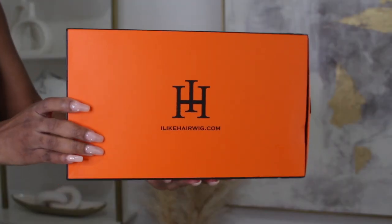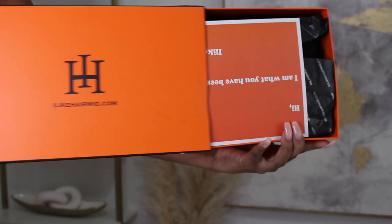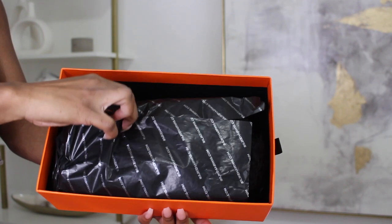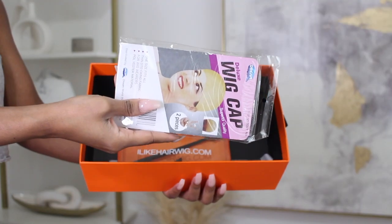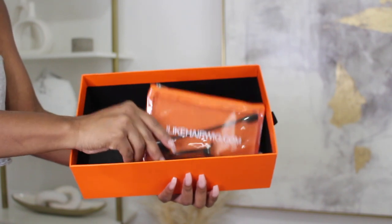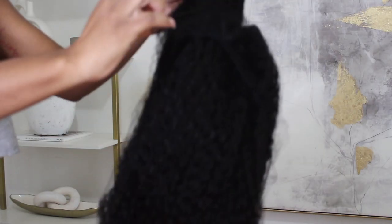Alright dolls, let's get right into this review. First, let's talk about the packaging — this box is so beautiful and luxurious, such quality. I absolutely love good packaging. Everything is wrapped and packaged really nicely, so shout out to ilikehairwigs.com for that. They provided a wig cap and included a cute little gift bag with a couple of hair clips, an edge control brush, and the coveted rat tail comb.